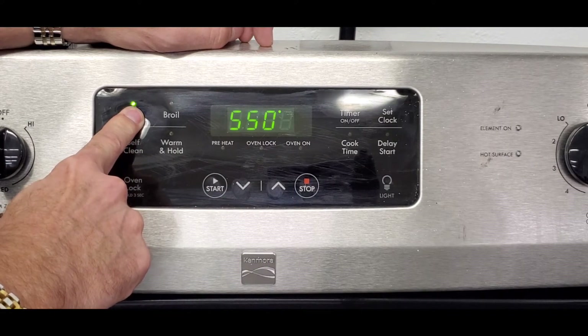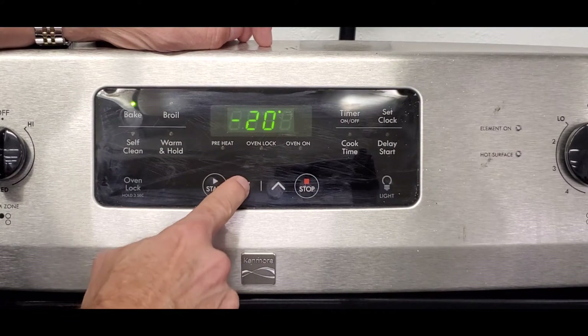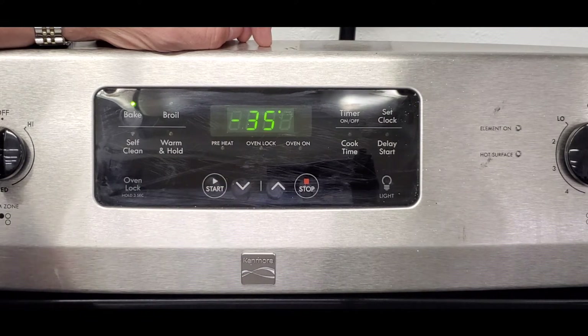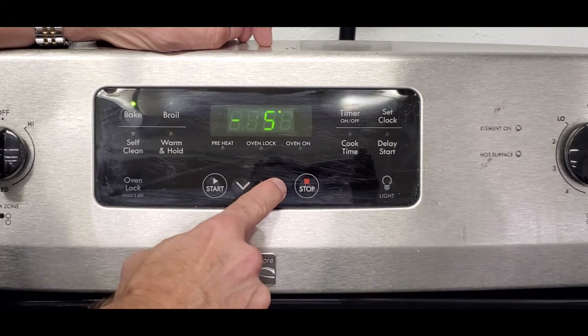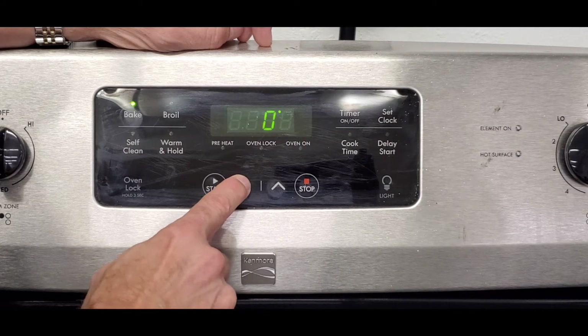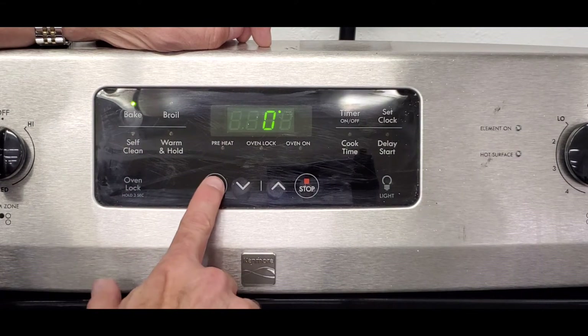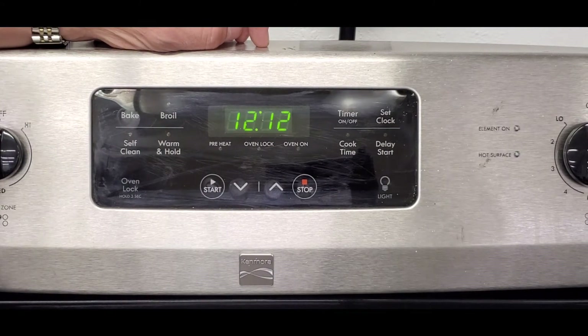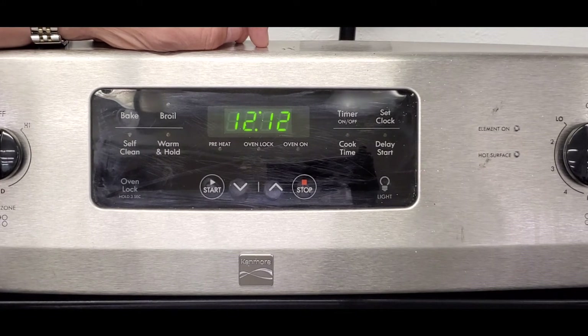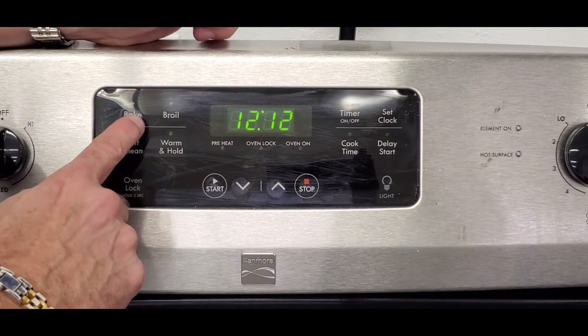When you press and hold bake at 550, it goes into calibration mode. Mine shows minus 15 because I've already calibrated it, but you can go down to minus 35 or up to plus 35. If the oven has been calibrated before, you'll see the existing offset. I'm going to press start and set it to zero. If no adjustments have ever been made, it should start at zero or double zero — the factory default.